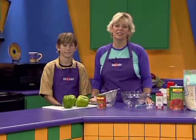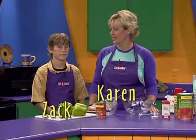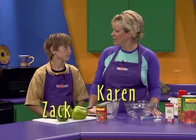Welcome to Kids at Cooking, where kids come first and cooking is fun. I'm Karen and today Zach is here to help me in the kitchen. Zach was here once before. What did you make last time you were here? Fruit dip and cinnamon chips.